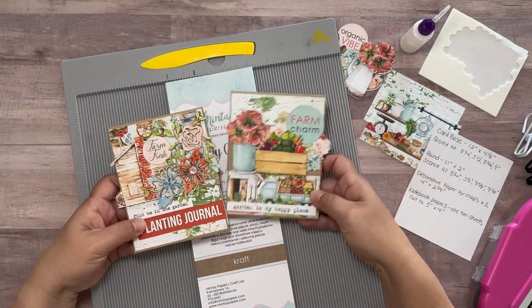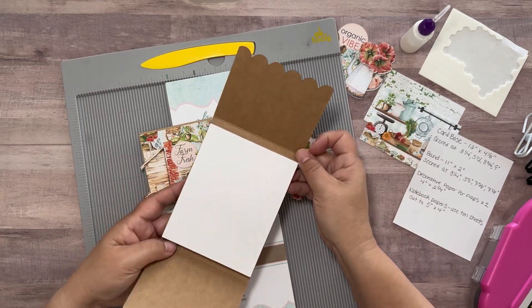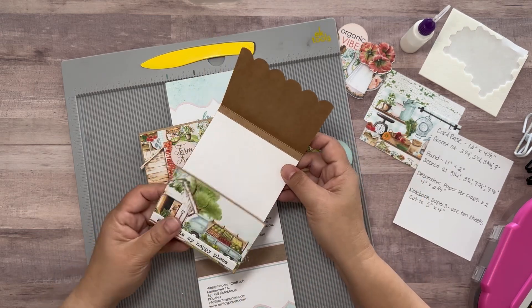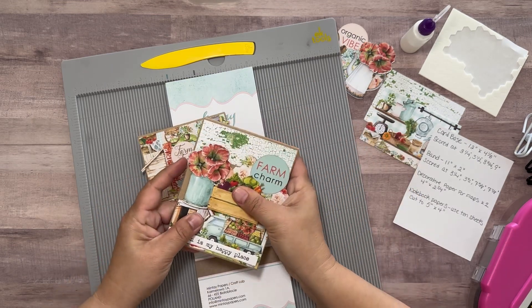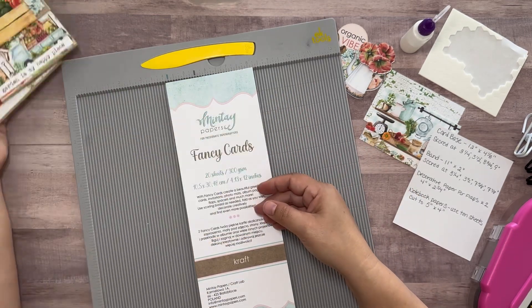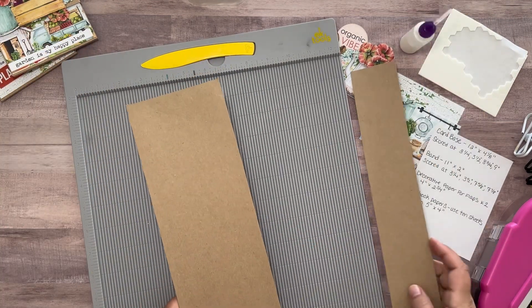Hey there, Beau Q Crew, this is Jennifer and I'm going to show you how easy it is to make a notepad set using the Country Fair collection from Mintay. BeauQCreations.com has lots of different Mintay collections that give off that vintage vibe, allowing you to create something beautiful. I'm going to start off using the Mintay fancy cards.